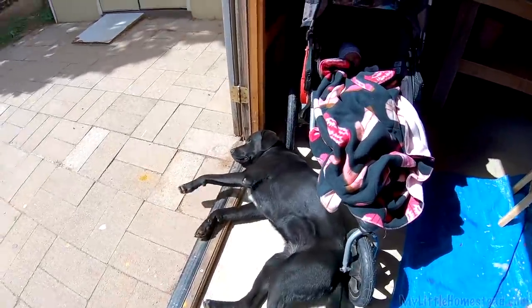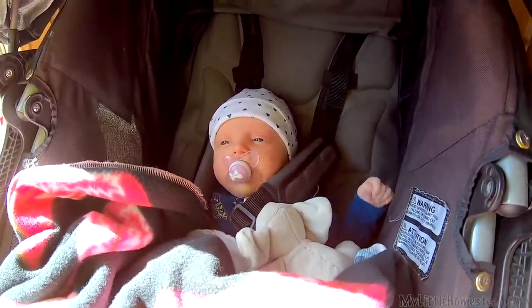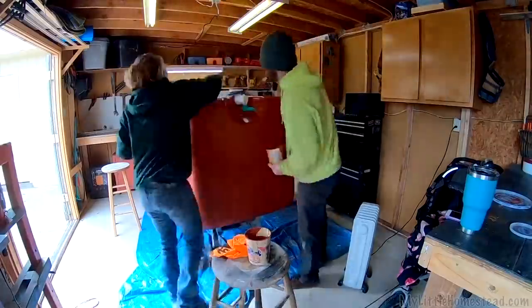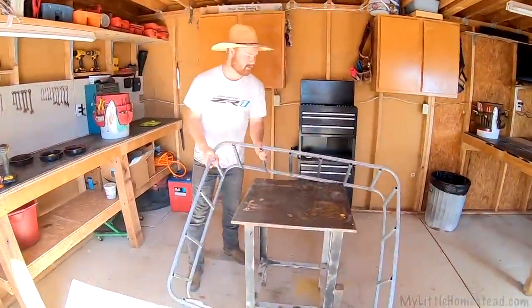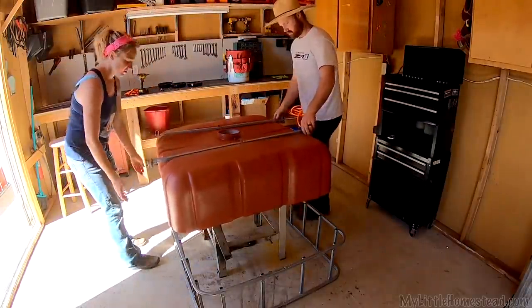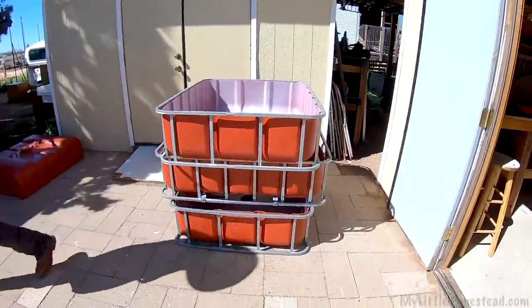Relaxing in the sun with baby girl. Look at this — the first paint spot on her cheek, got there all on its own. We got everything painted. Now it's time to put the tanks back in the cages and start setting them up. It looks so cool. They do look pretty good.